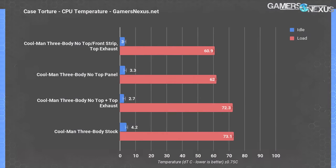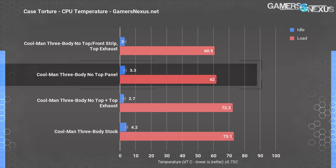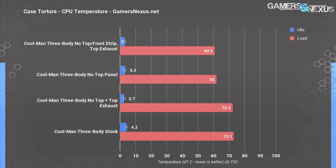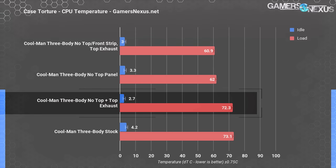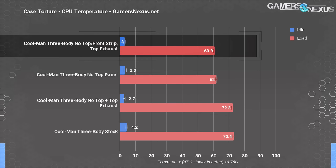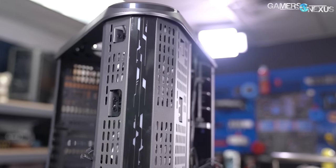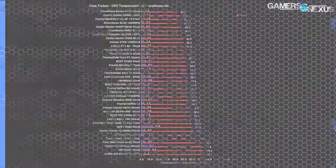Thermal testing starts with CPU thermals for the 3-Body alone. The 3-Body averaged 73.1°C over ambient for CPU temperature in the torture test, which dropped enormously to 62°C delta T over ambient with the top panel removed. That's not a daily-use configuration due to dust concerns, but flipping the top fan for a bottom-to-top airflow path is a more logical fix. It also averaged nearly the same as stock at 72.3°C over ambient. This is an issue with suffocated intake — the case can't get enough cool air from the bottom or front to supply even the top fan as exhaust. Removing the plastic cover in front of the LED strip at the front corner resulted in the best result: 60.1°C over ambient. Removing that strip exposes a tiny ventilation area to the two 120mm front fans, which are otherwise completely starved for air. It's ugly, but it works.